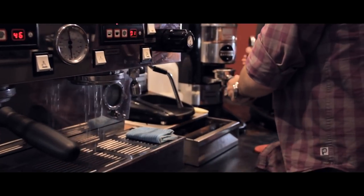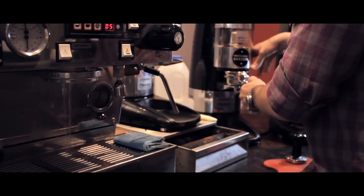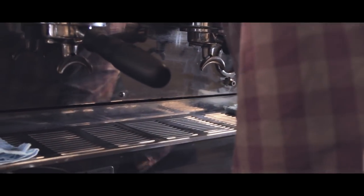An espresso is just slightly longer than a ristretto. You're looking to extract an espresso until it's blonding. Every single coffee — origin, roast type — it's all slightly different with the extraction times. But as long as it's blonding in a sensible amount of time, and more importantly it tastes good, that's the most important thing.